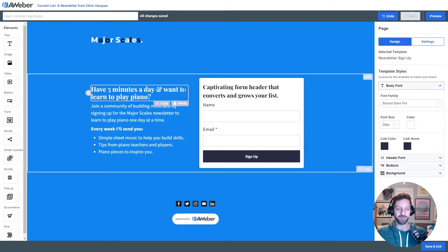Who it's for: budding musicians. What is the value they're gonna get? They're gonna learn to play piano one day at a time. How frequently? I'm gonna be emailing them every week. And what specifically can they expect to get? Simple sheet music to help build skills, tips from piano teachers and other players, and piano pieces to inspire them.